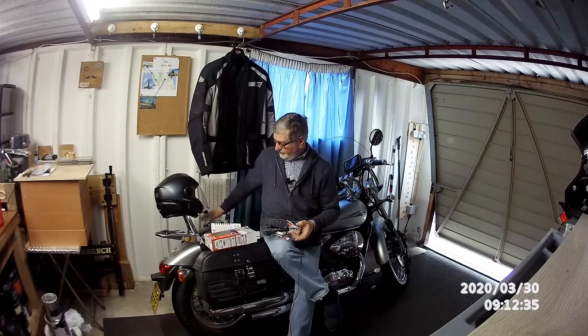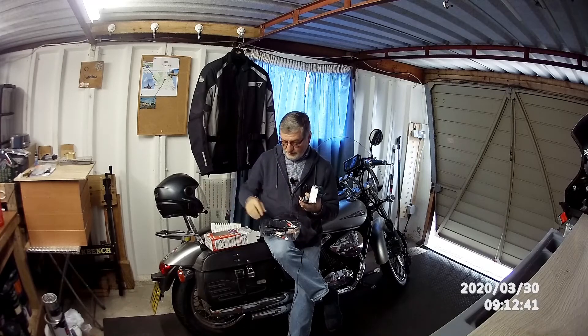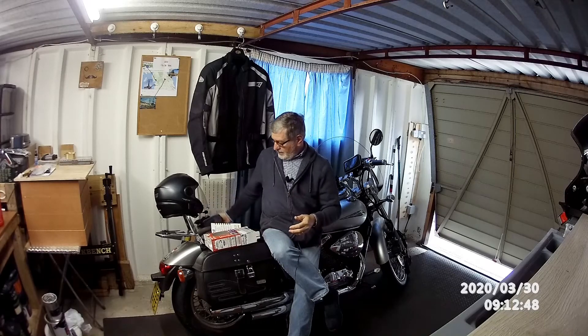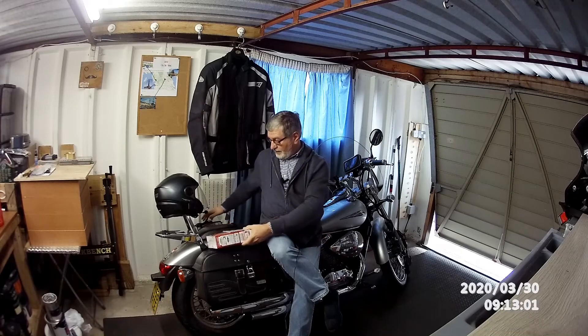That should be some fun putting all that together, and when I do I'll have a little run through with the camera so you can see me doing it — making a hash of it no doubt — but at least the battery will be optimized. The only other thing I want to do this morning is give the bike a bit of a start and just let it run for a few minutes to get the oil circulating, so I'll do that now.